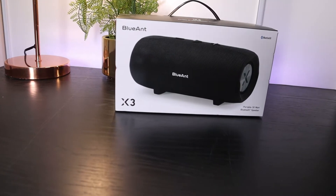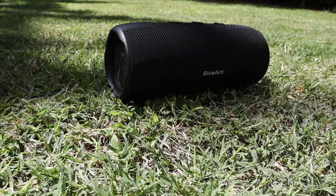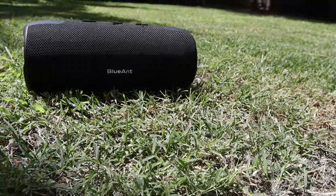Today I'm going to be taking a look at this portable Bluetooth speaker. This is from a brand called Blue Ant and this is the Blue Ant X3 — a portable 30 watt waterproof Bluetooth speaker. I'm the Before You Buy guy and this is my review of the Blue Ant X3.